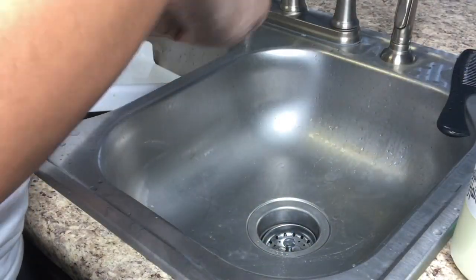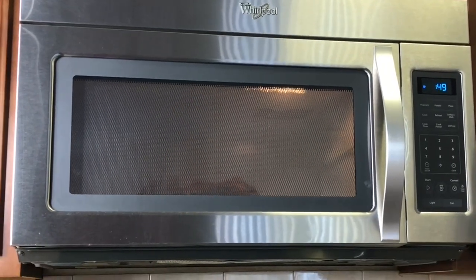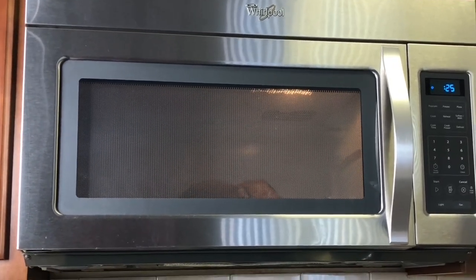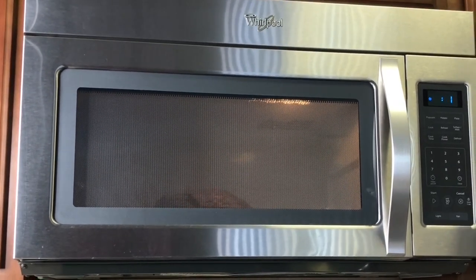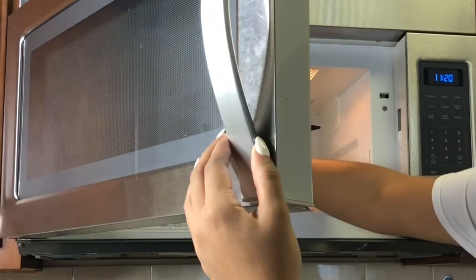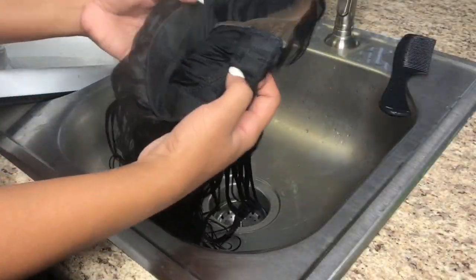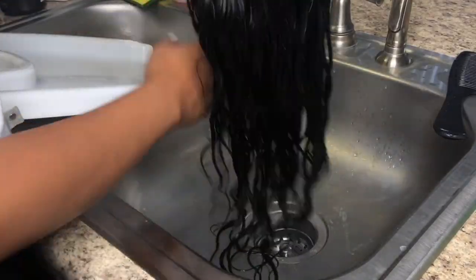Once I'm done adding the conditioner, I go ahead and fold up the wig and put it in a plastic bag. Make sure that the plastic bag does not have any holes in it — twist it up and then put it in the microwave. I set my microwave for one minute. If you want to do it for more, that's your discretion, but I would suggest only one minute. The idea is to recreate what it would be like getting a deep condition under a dryer. As you can see, this wig is steaming — it is hot, but it's full of luster and shine.